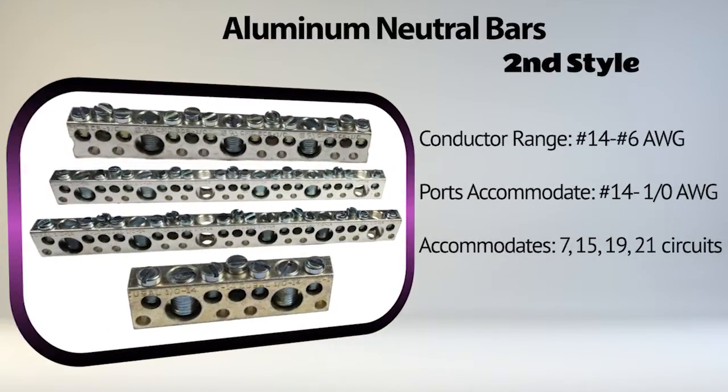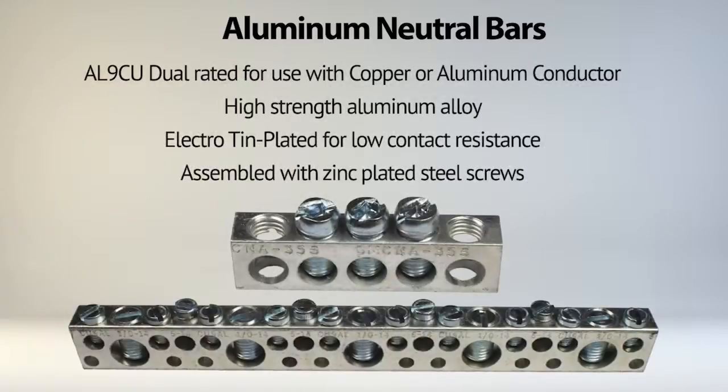The second style has a number of ports that accommodate a conductor range of number 14 to number 6 AWG, and a number of ports that accommodate a conductor range of number 14 to 1-aught AWG, and comes in configurations to accommodate 7, 15, 19, and 21 circuits. All neutral bars are UL-recognized and CSA-certified.